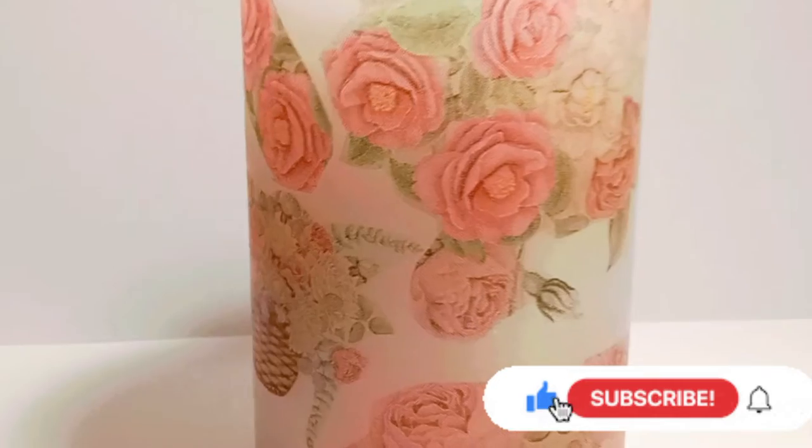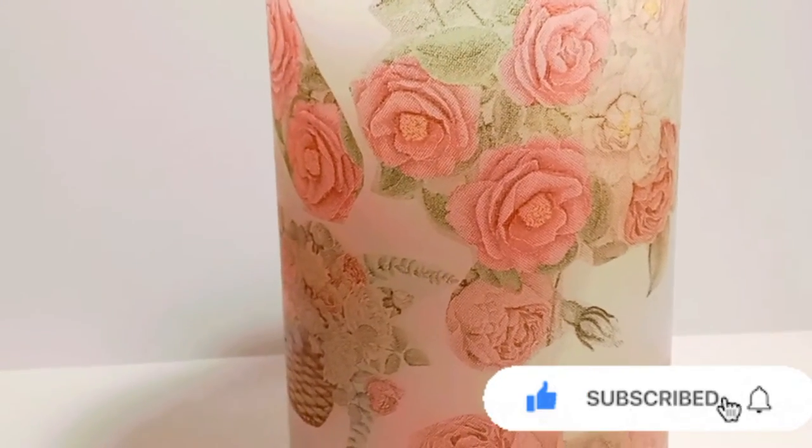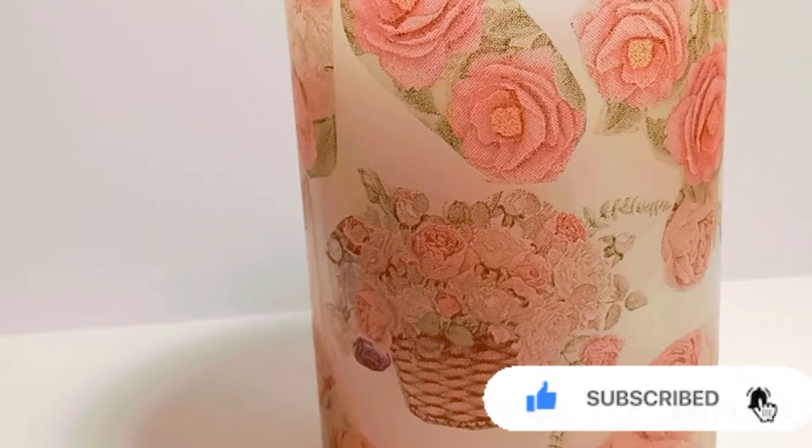So this was my little project for today. I really hope that you liked the video, and please don't forget to subscribe to my channel for more crafty projects. Thank you for watching, see you soon, bye!